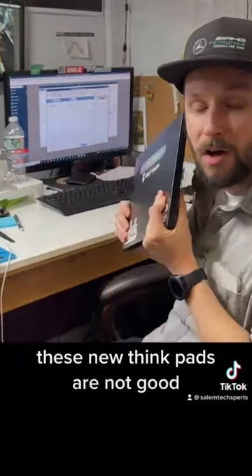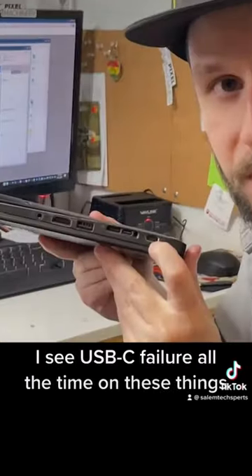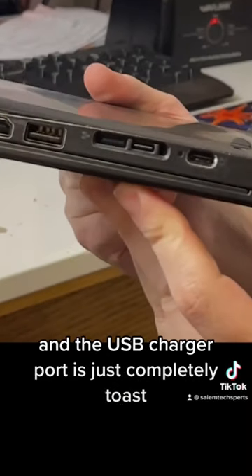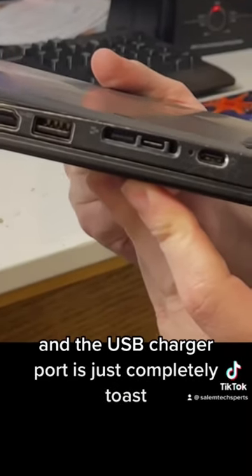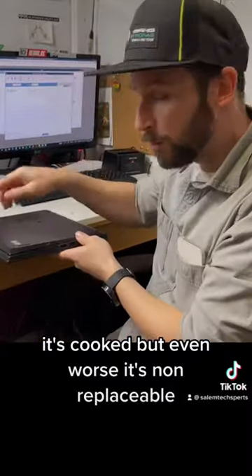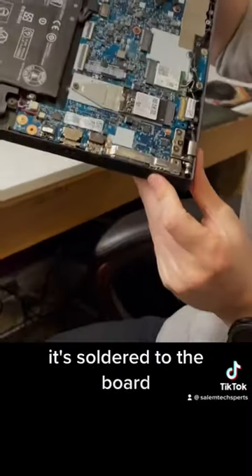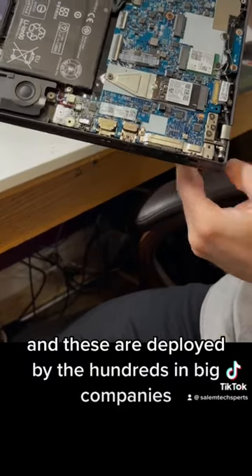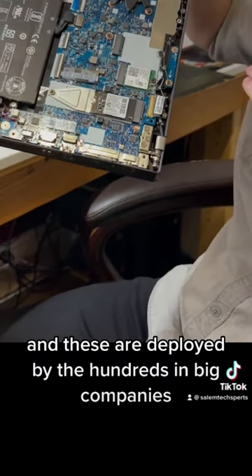These new ThinkPads are not good. I see USB-C failure all the time on these things. Once or twice a week, we'll get one of these in the shop and the USB charger port is just completely toast. Even worse, it's non-replaceable — it's soldered to the board. And these are deployed by the hundreds in big companies.